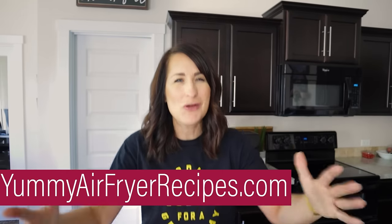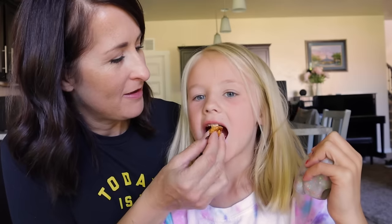Hey there, my name is Kathy and on this channel I help people actually use their air fryer. Today I'm going to show you how you can make a healthier, faster, and a much less expensive blooming onion right in your air fryer. You ready to whip this one up? Let's go.